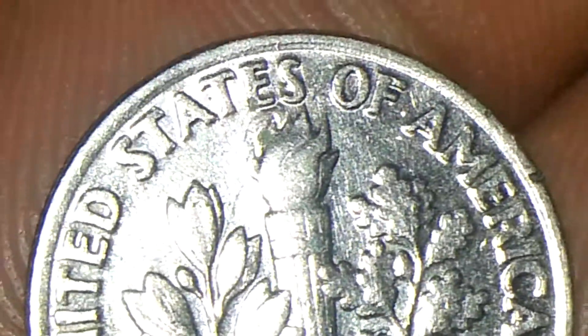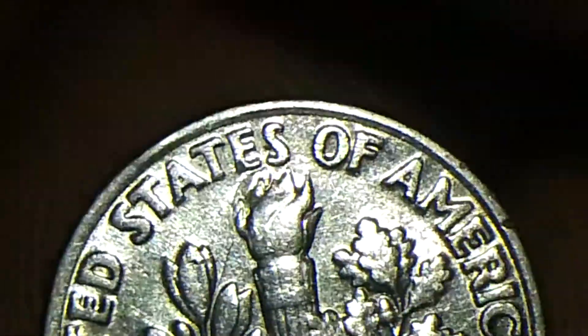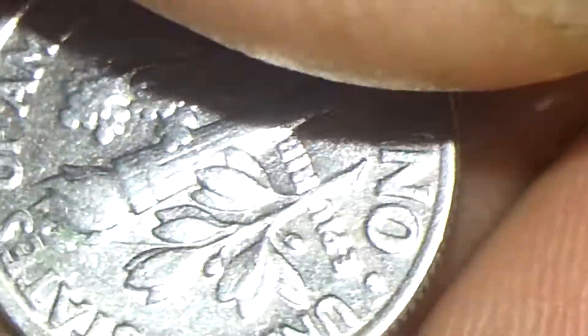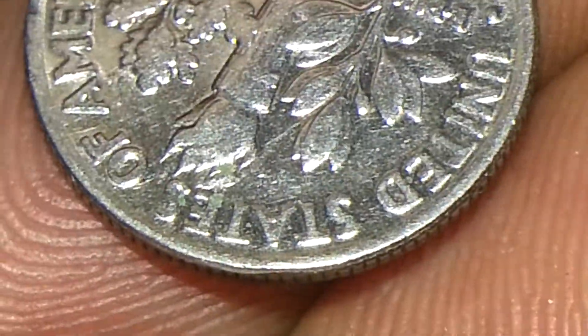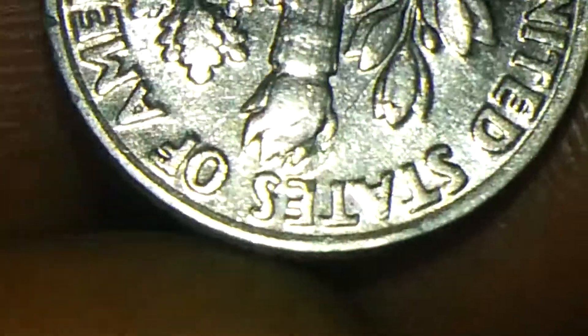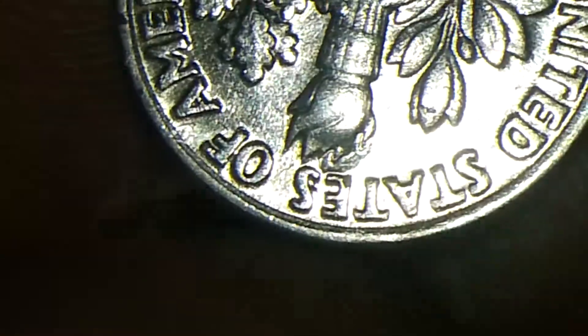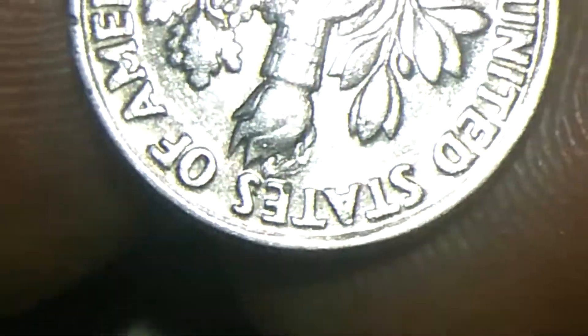Pretty nice find — interesting find, because there are not that many cud errors on dimes. I've found a few dimes that I found to be double struck, but I'll show those in another video later on. I'm just trying to get better equipped so I can give you better viewings of the coins that I've got. The dimes I've found are pretty neat and unique because of the coin errors they have.